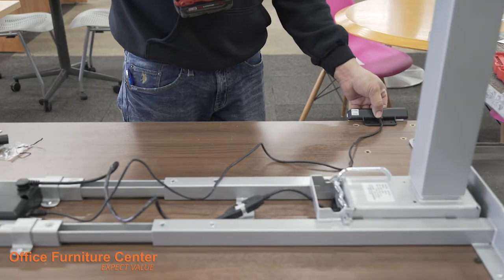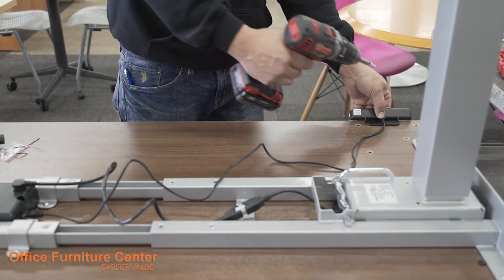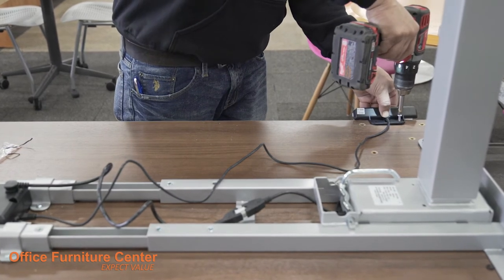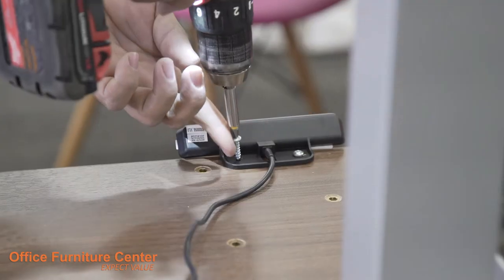Step 11. Attach the control module to the edge of the table using 2 screws. The control module should be on the right-hand side of the table when sitting right side up.